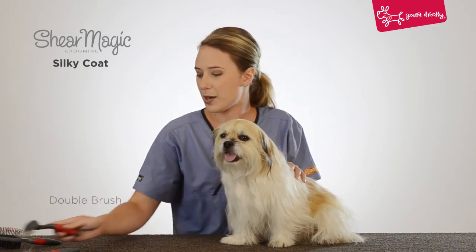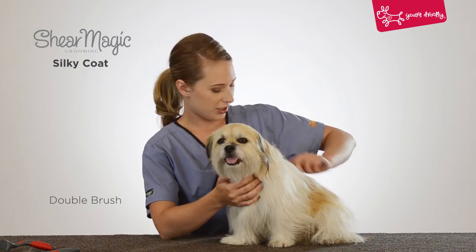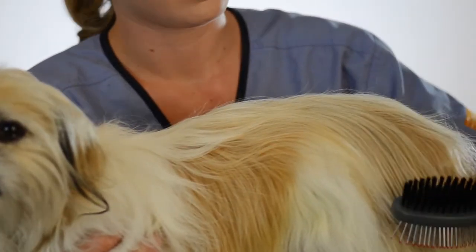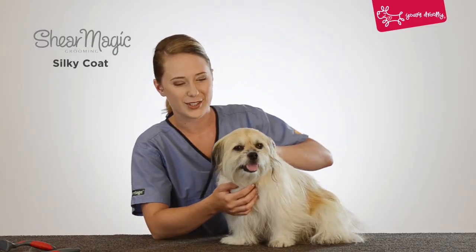And lastly we're going to use the double brush, which is really good for a finishing shine and all over coat smoothness. Good girl. Here we go.